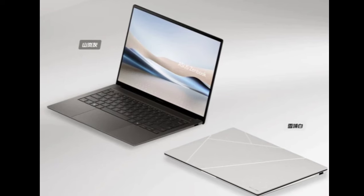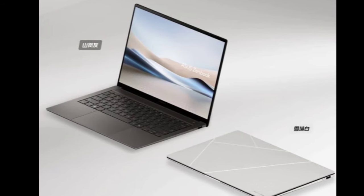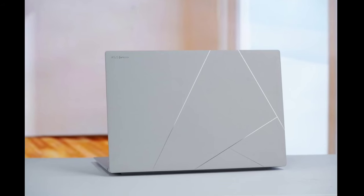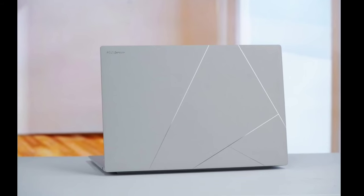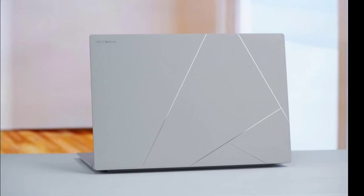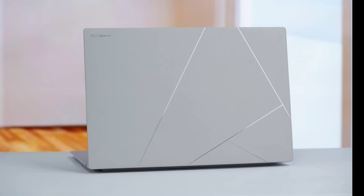The display panel also passes TÜV Rheinland hardware-level low blue light, flicker-free, and SGS eye care certifications, which ensures eye comfort. The touchpad is measured at 5.9 inches and the front camera has 1080p resolution.